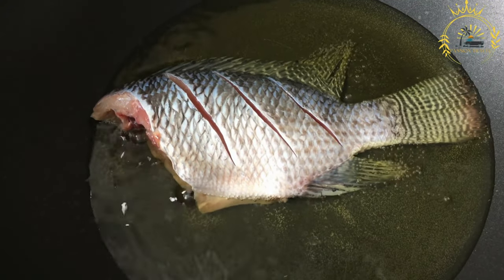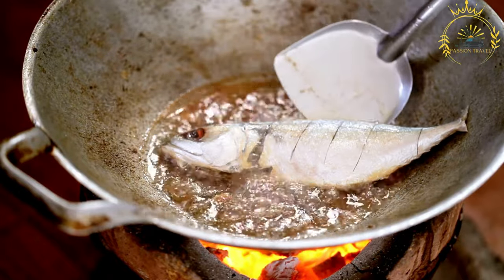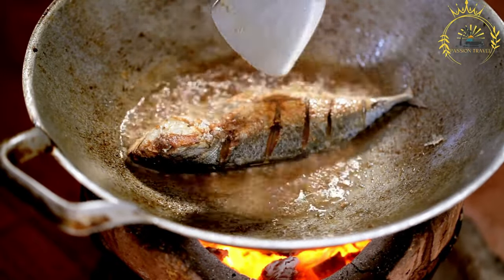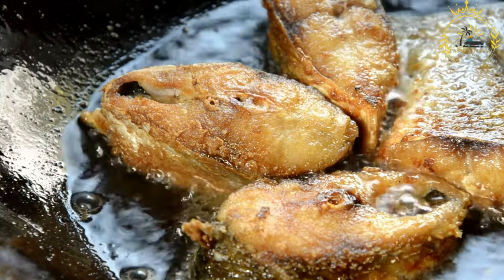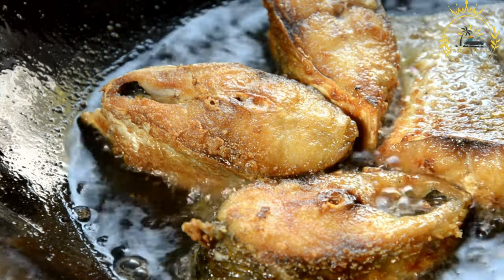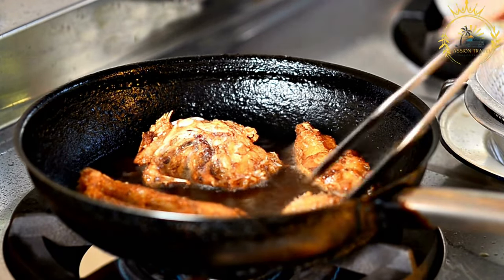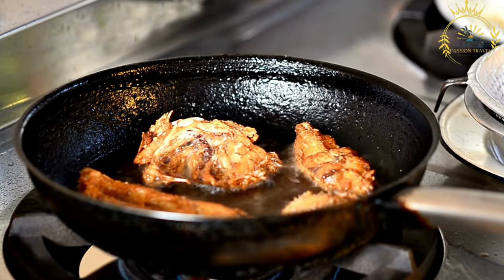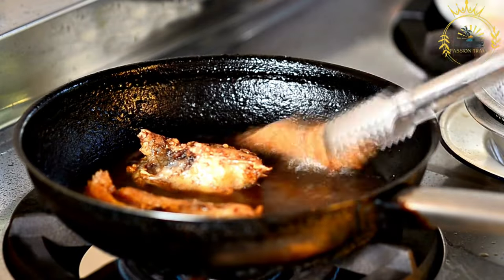Instructions: Ensure the small fish are properly cleaned and gutted. You can leave the heads on or remove them based on preference. Season the cleaned fish with salt and pepper — you can also use other desired seasonings or spices. If you prefer a slightly crispy texture, coat the fish lightly in flour before cooking (optional). Heat cooking oil in a frying pan over medium heat. Once the oil is hot, carefully add the seasoned fish to the pan; do not overcrowd — cook in batches if needed. Fry for a few minutes on each side until golden brown and crispy. Remove and place on a paper towel lined plate to absorb excess oil.